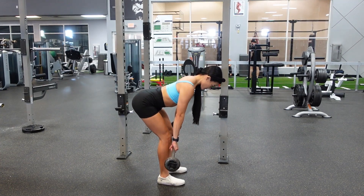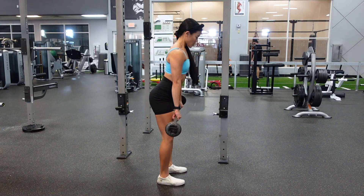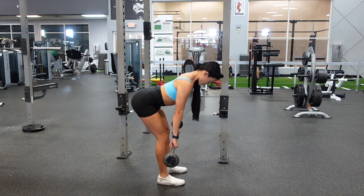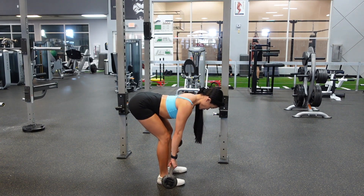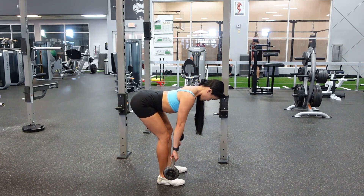Barbell straight leg deadlifts work your hamstrings, your glutes, and your low back. You're going to keep your feet shoulder width apart, and then bring the barbell straight down, so it should be about the middle of your foot.